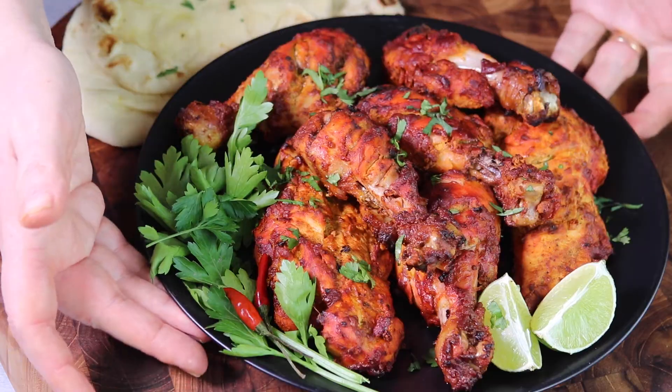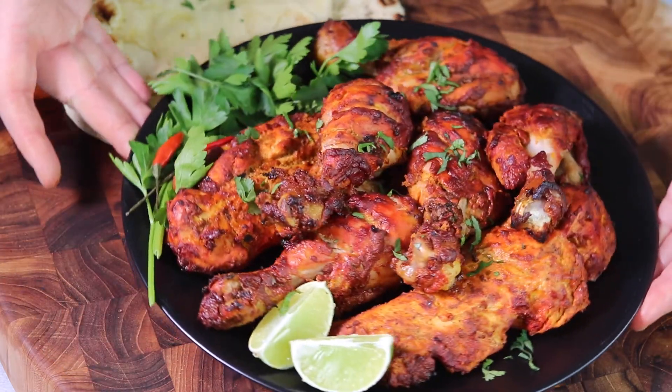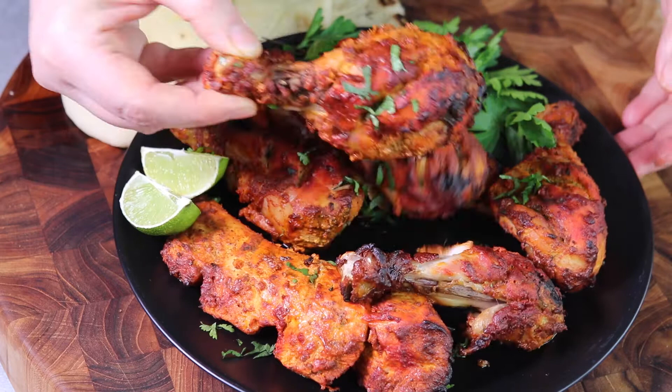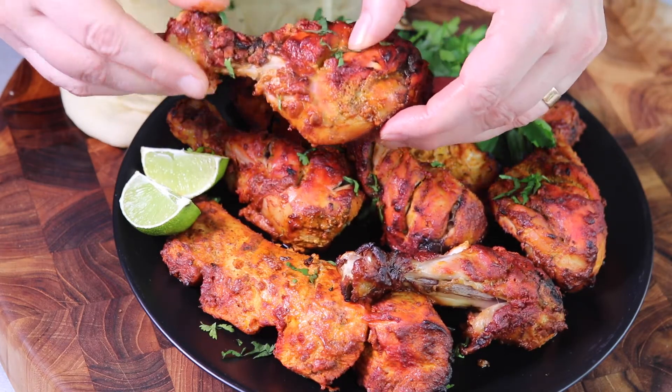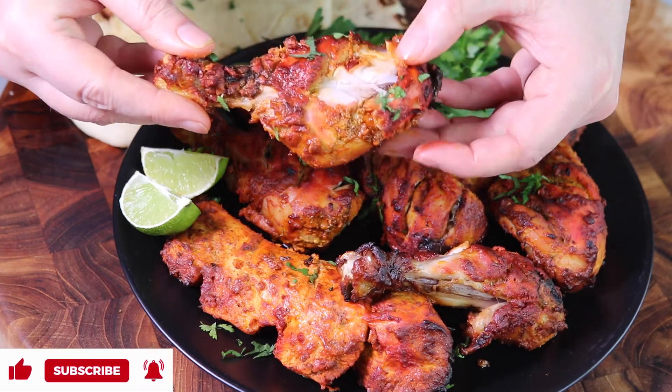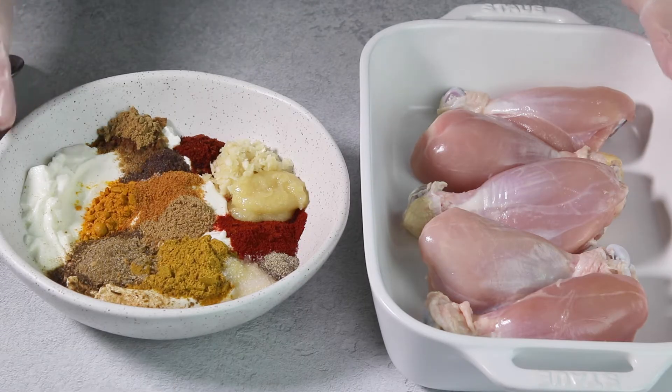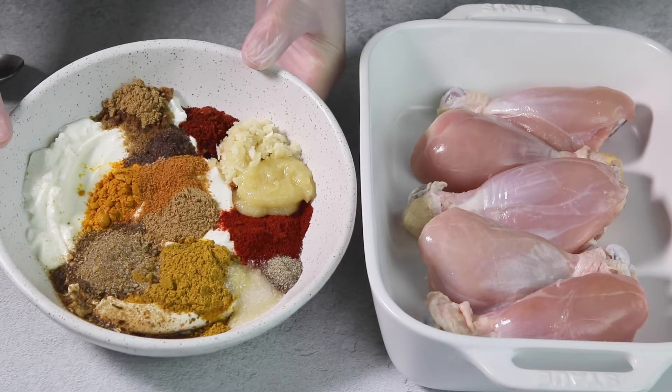Today at Hello Annie, I'm going to show you how to make mouth-watering, delicious, fall-off-the-bone tandoori chicken. I've got chicken drumsticks — you can also use thighs — and we're going to marinate them in a tenderizing mixture of yogurt, lemon juice, and spices.